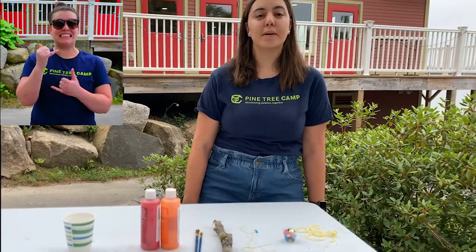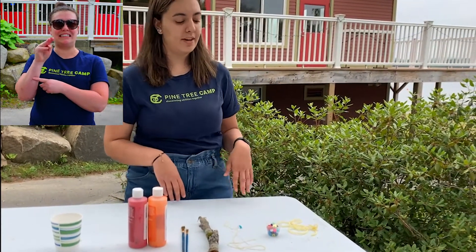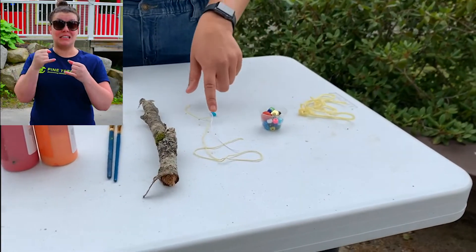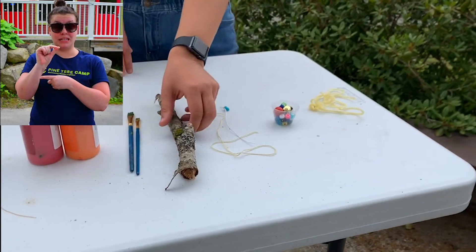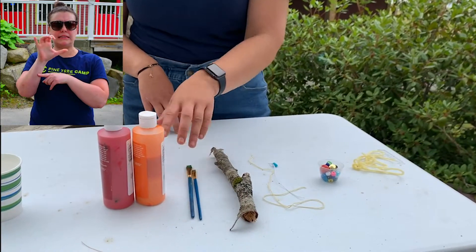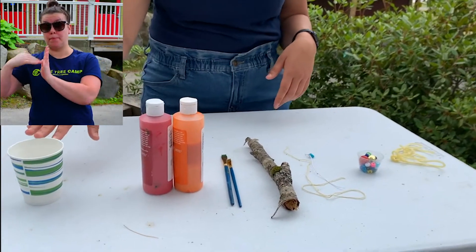Hi, it's Tina and today we're going to be making wind chimes. For this activity you're going to need some string to hold your wind chime, some beads, string to put your beads on, a stick that you can find around your house, paint brushes, paint and some water.